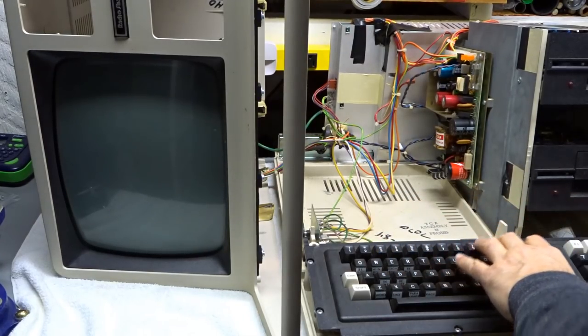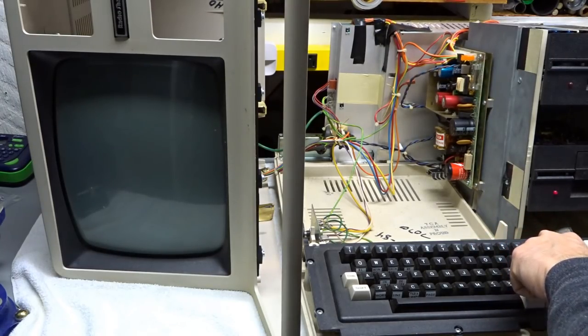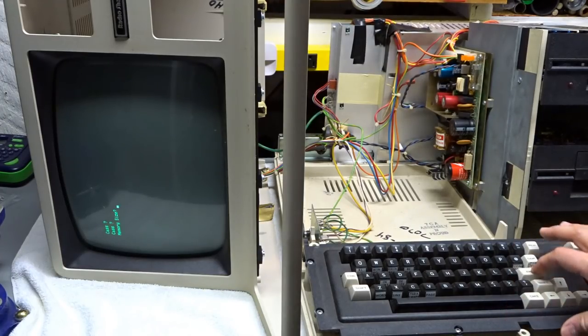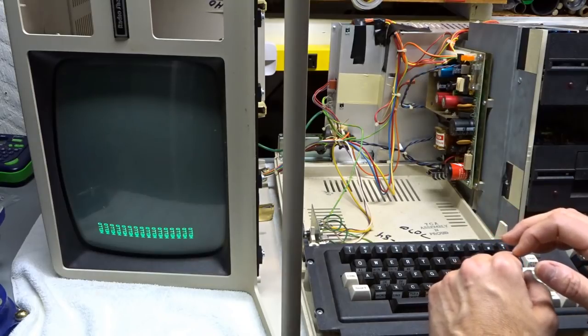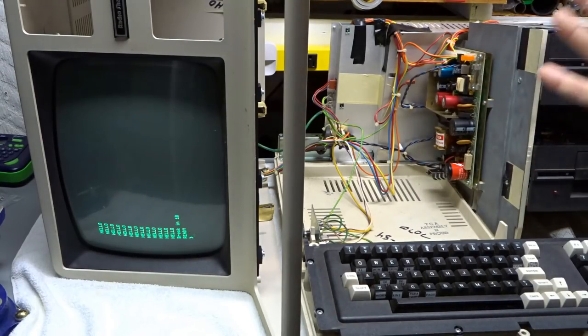We're going to boot it up and I'm going to be holding Brake, which I think goes into TRS-80 Model 3 mode. Let's go — cassette, memory size, 20, go to 10, run. There we go, seems to be working.